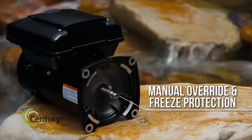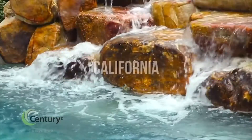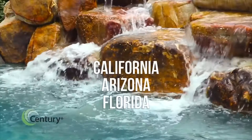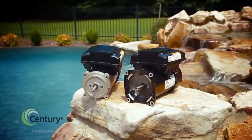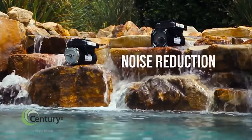The 165 is fully compliant with energy efficiency regulations in California, Arizona, and Florida. In addition to premium energy efficiency, the V-Green also delivers noticeable noise reduction all will appreciate.